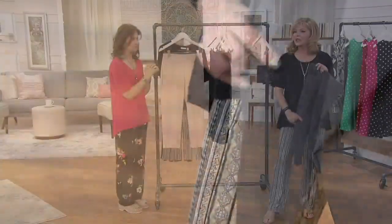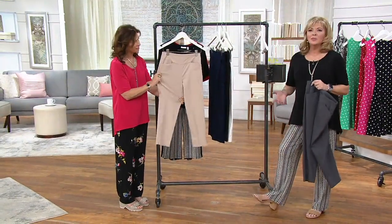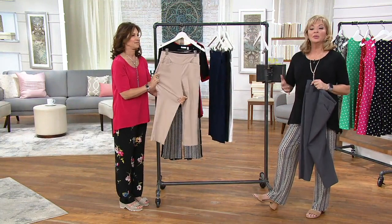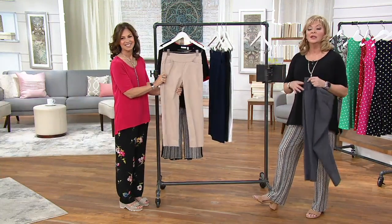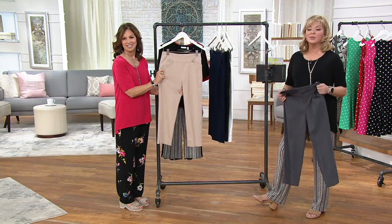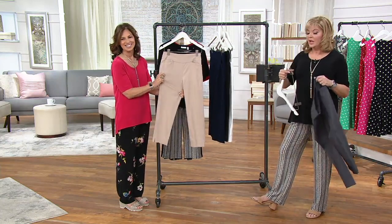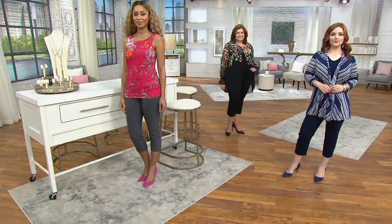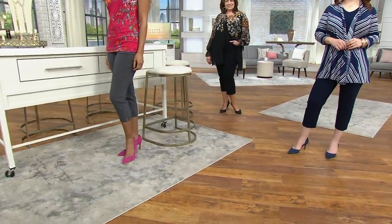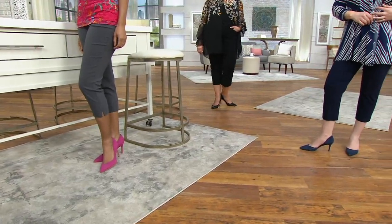It reminds me of a summer gabardine. That's what it is — classic, timeless. Many of you will be able to wear this into the office. Here, even in the QVC office, we can be more casual in the summertime. But sometimes you want to take it up a notch. You don't want to look like you're wearing leggings or workout pants. These are none of those things. These are beautifully, beautifully executed and totally comfortable at the same time — and smart-looking.